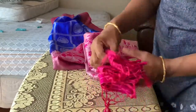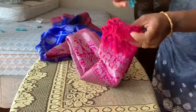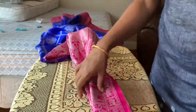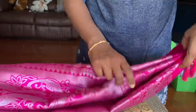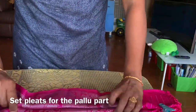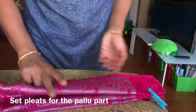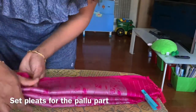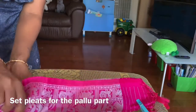Rearrange the clips and make sure the clips are made. You will need to make sure that you have the clips and make it secure. Rearrange the clips and make sure that you are ready.